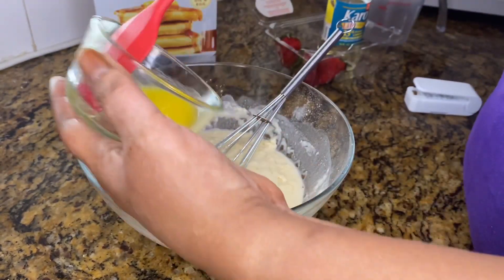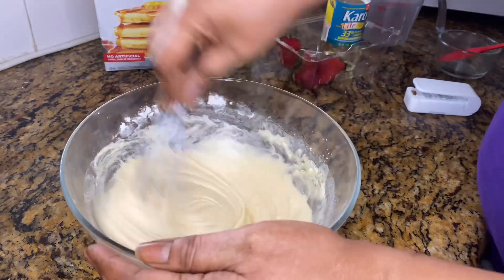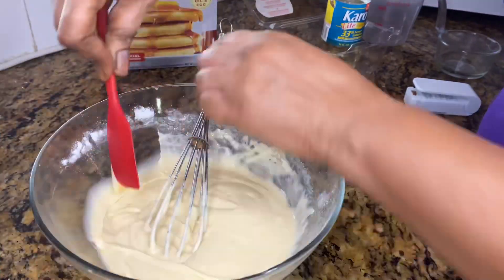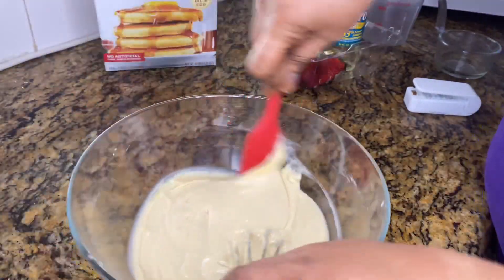Then the evaporated milk. You can use evaporated milk or whole milk — I want it to be rich, so I'm using about two cups of this evaporated milk.